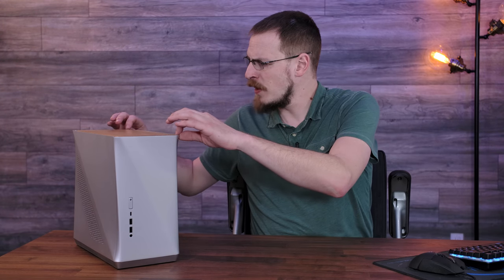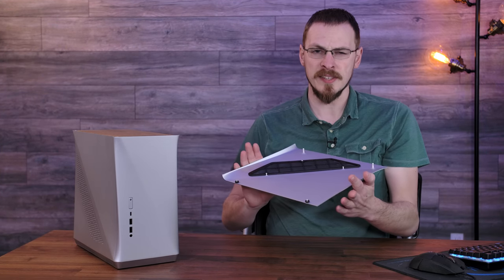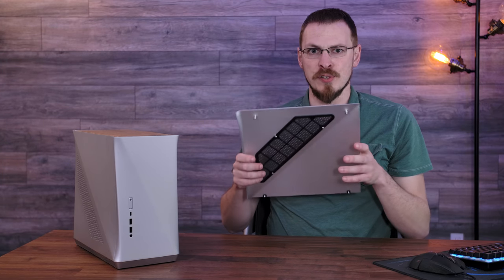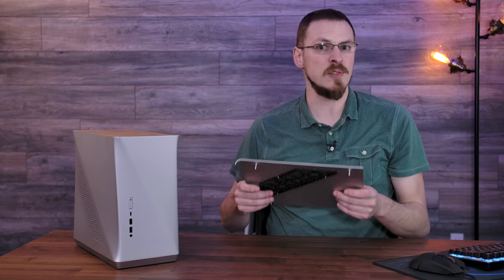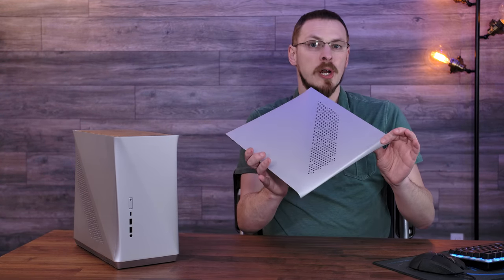I do understand this is the first run of this case, and they may get a little bit more refined as the case lives on. But for right now, the edges — especially right here at the top — just don't quite line up all the way around. But minor panel issues aside, the Era is actually solid as a rock. It's all aluminum panels on the outside with a steel internal structure, and it weighs officially a whole heck of a lot when it's all put together. The two side panels have a very similar mounting system to the brand new Define 7, in that they just click lock at the top and then lift right off of the case. This is certainly not something you have to worry about coming off in transit, as they hold very, very tight to the case when closed.